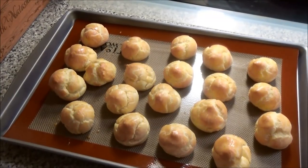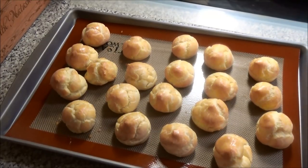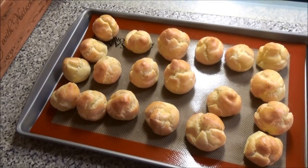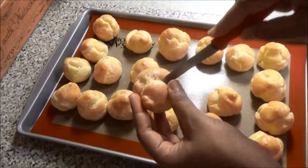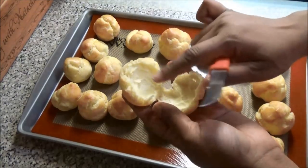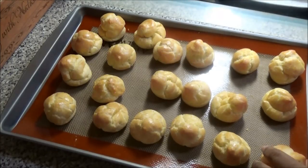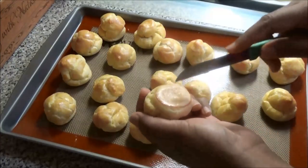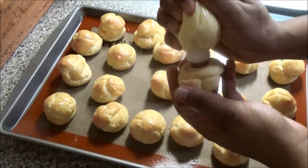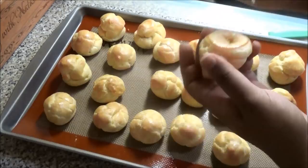My puffs just came out of the oven — they actually took 30 minutes exactly. I'll just leave them to cool a little. I don't need to poke them or anything because they have small holes in them from puffing up. Now that they've cooled, I'll cut one open to show you what it's supposed to look like on the inside — you can see how hollow it is. That's what you want. So to fill your cheese puffs, I have my cheese paste in my piping bag. Make a little cross cut at the bottom — one X — and pipe the cheese filling into your puff. Continue filling until you've filled all of your puffs.